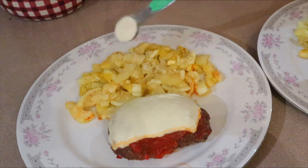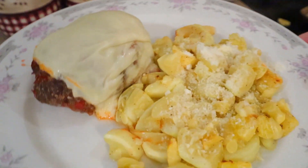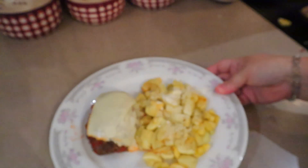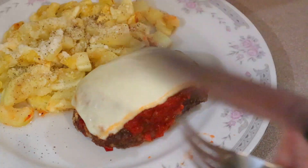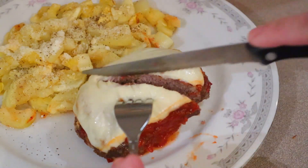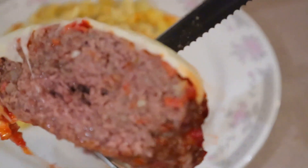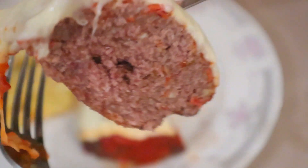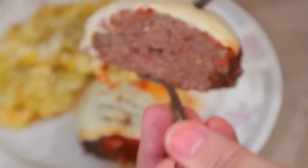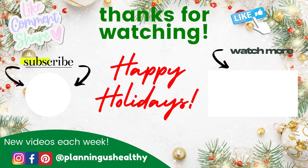Now I'm adding a teaspoon of parmesan to the vegetables. The plate isn't the prettiest — peeled vegetables look a little less colorful — but let me show you what it looks like when you cut into the meatloaf. It is so good! I hope you liked this video — if you did please give it a thumbs up. Thanks so much for watching — I'm Christy and I'm planning us healthy!